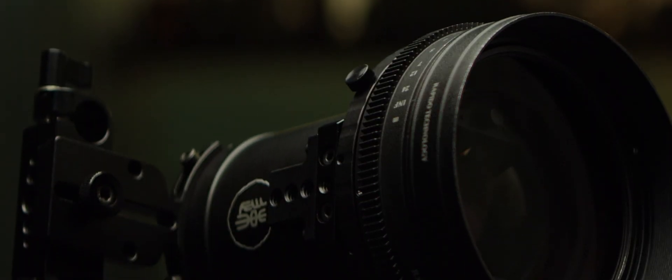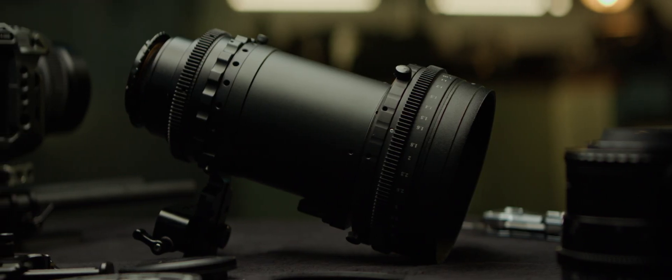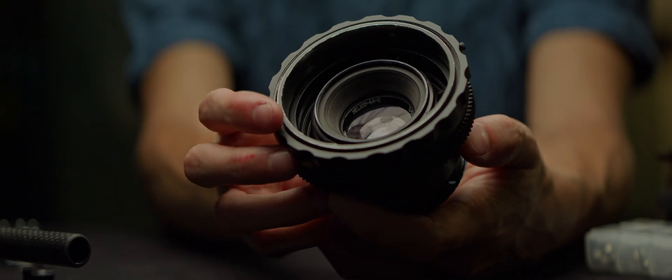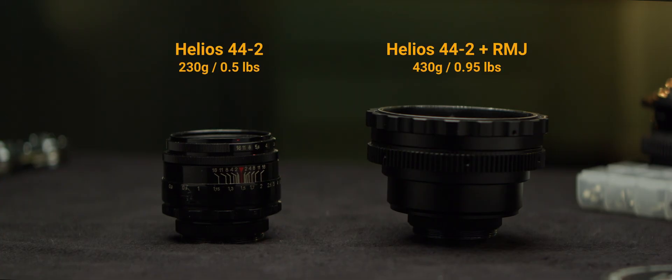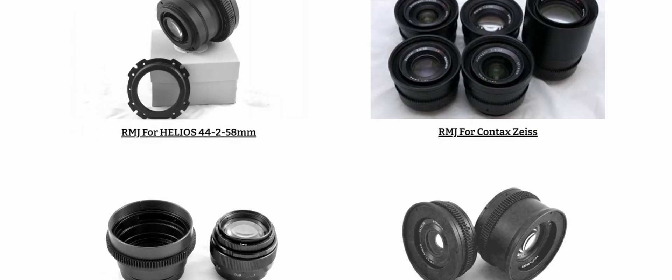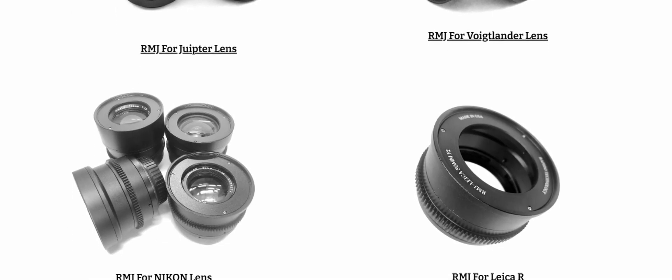Since we're working to unify the look and functionality of the rig, we might as well look at what that means for our taking lens. Rapido offers the RMJ, or Rear Metal Jacket, which pairs with Rapido's clamps. The downside is they add a fair amount of weight, have a fiddly installation process, and, most importantly, are compatible with only a limited selection of taking lenses.